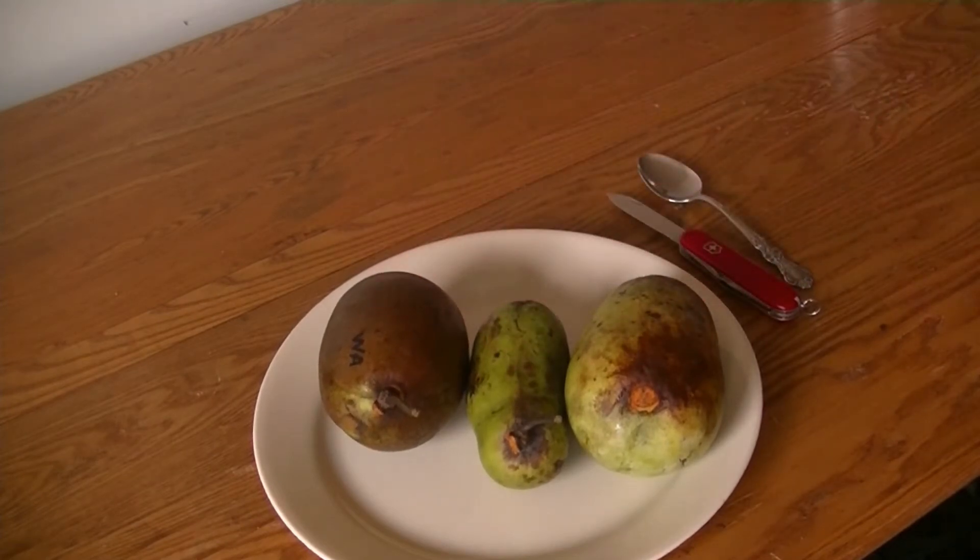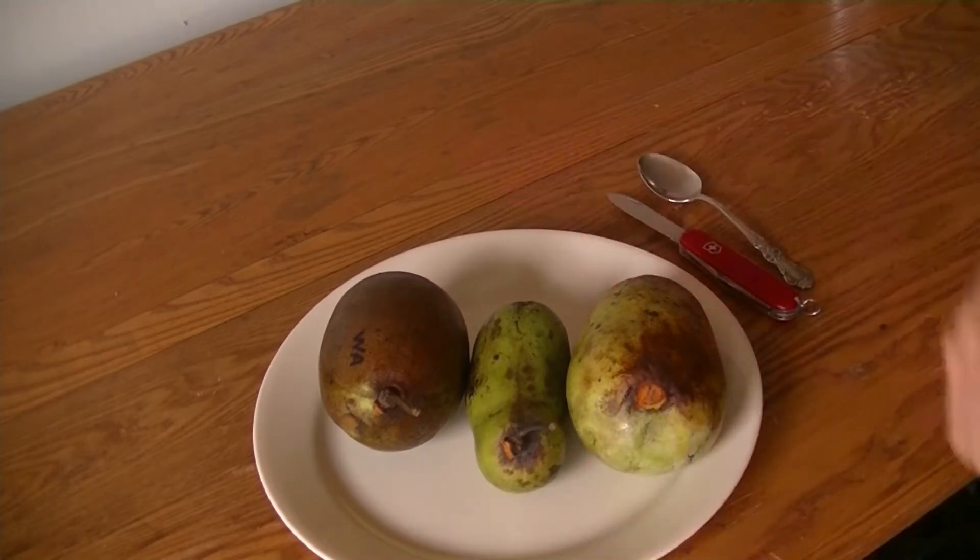Today I'm just going to do a short taste test video to let you know what they look like, what they taste like, and what I think of them. These are all three Peterson varieties, developed by Neil Peterson, who I mentioned in the pawpaw guide video. He is a pawpaw breeder and plant geneticist, and he developed seven varieties of pawpaw.